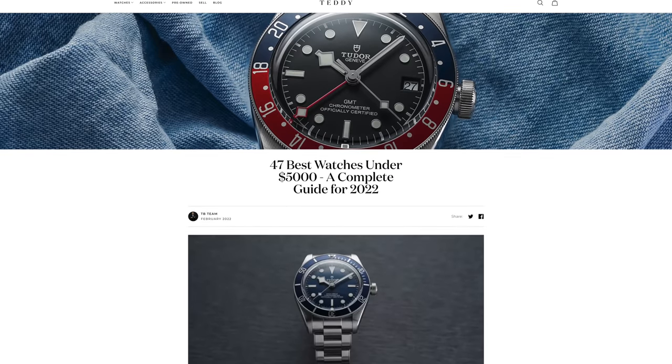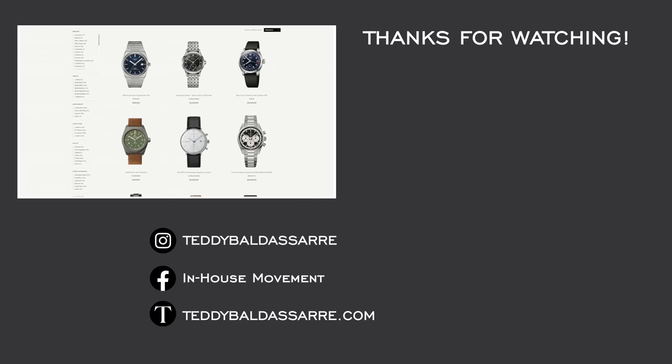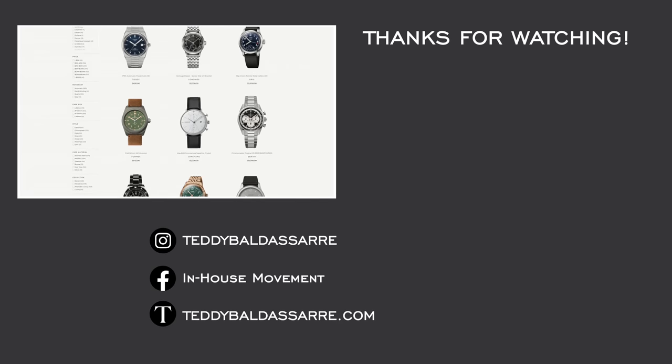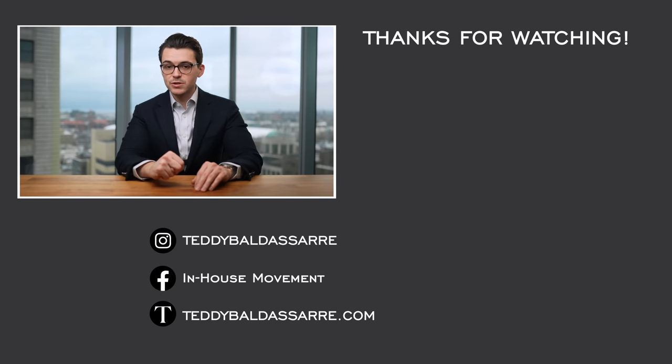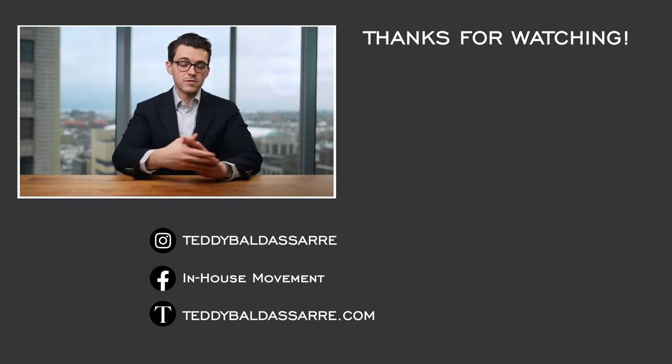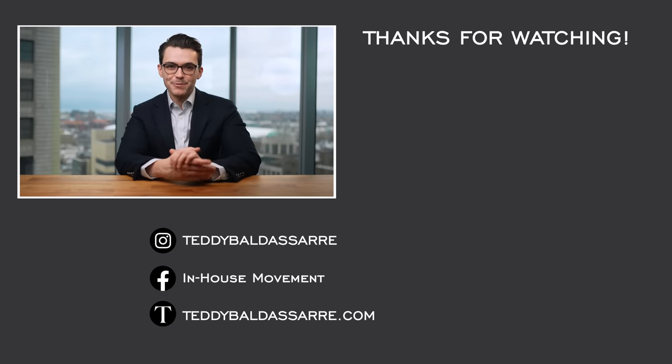If you enjoyed this video, please give it a thumbs up, subscribe and hit the bell icon — that really does help out the channel. Definitely check out that blog on teddybaldester.com. We're also an authorized dealer of over 30 brands with quick and fast fulfillment, dedicated customer support, and a full factory warranty for all the products we offer. Be sure to subscribe to our newsletter and follow on Instagram where you can see some great photos of watches. Thank you again so much for watching — be well and I will see you all very soon.